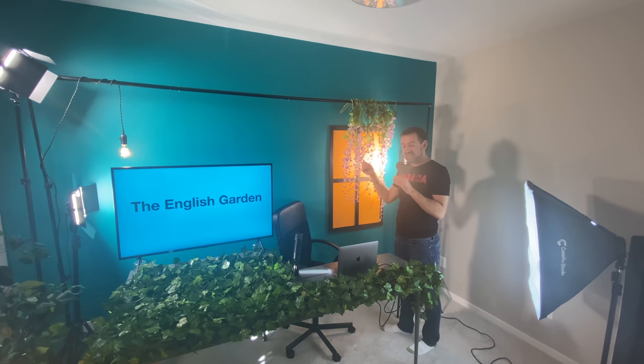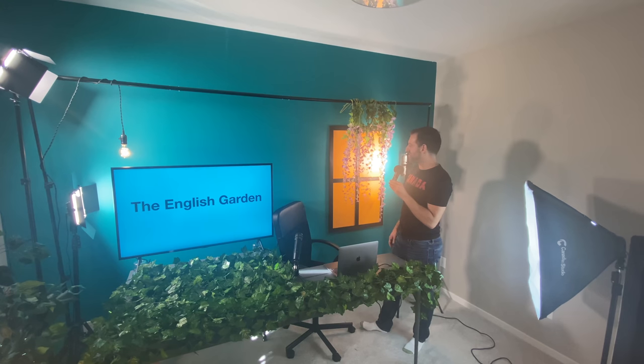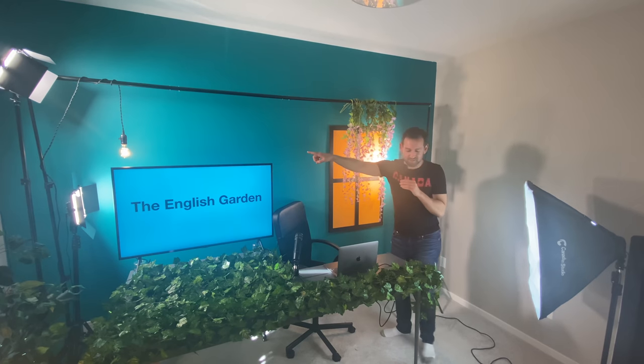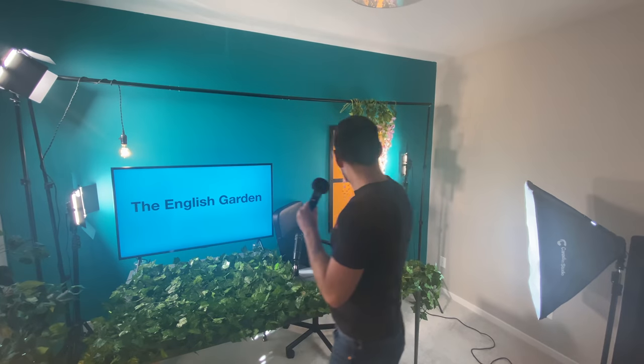Actually, I wasn't even planning to buy these — they weren't part of the original studio. But when I was shopping online for vines, I saw these and thought it would look nice hanging in front of the window. So I picked them up and set up this thing here for hanging them and for hanging this light bulb over the TV.